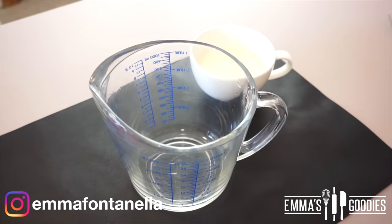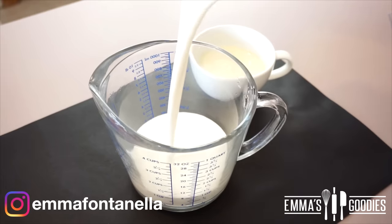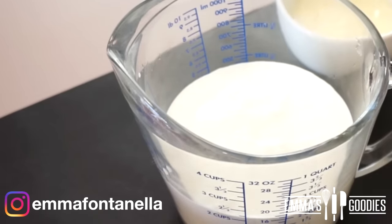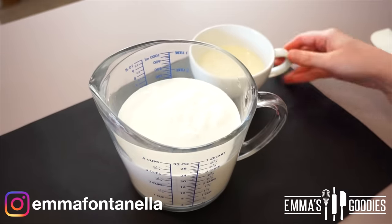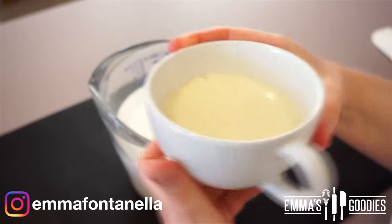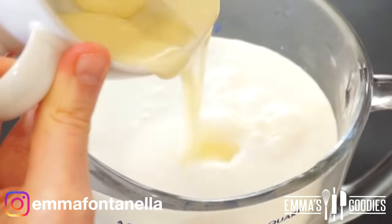This recipe comes together super easily. You'll need some heavy cream. If you don't have it, you can substitute it with whole milk. However, keep in mind it's going to be more of an icicle rather than a creamsicle. Milk is essentially all water, so lots of ice crystals will form. It will still be delicious, but the fat in the heavy cream really gives the ice cream bars better texture and adds more flavor.